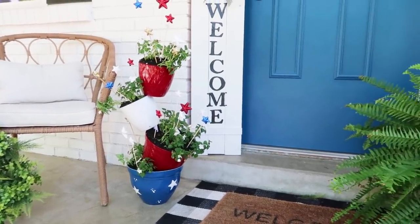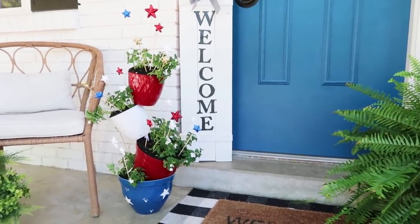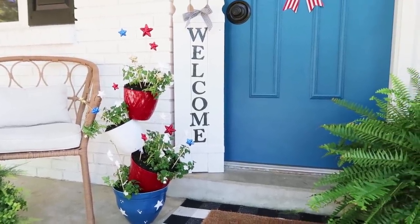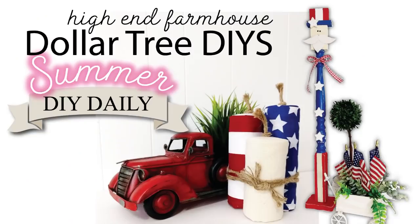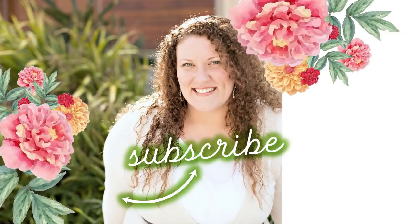Thanks so much for stopping by today to watch this video — remember to go check out Christy! Here is the full look all together that was on the cover of this video — I just love how it turned out. I hope you'll give these a try. Don't forget to check out the videos on Monday and Tuesday with more DIYs with the red, white, and blue theme. Leave a comment below to let me know which was your favorite and if you'll try any of them. Until the next episode — bye friends!